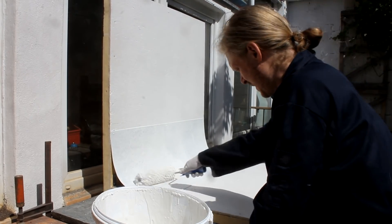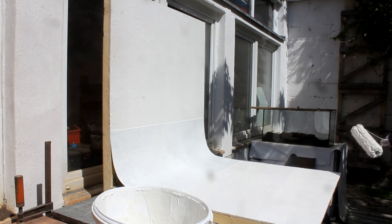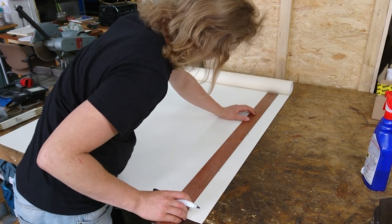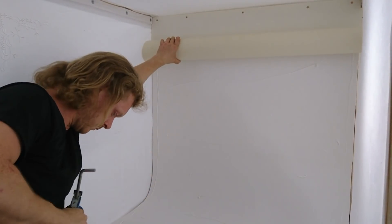In the next step I painted everything white with some wall paint left over from the last renovation but the surface turned out to be too sensitive and not even enough. So in the next step I ordered some white PVC floor covering, cut it to the right dimensions and glued it and screwed it to the OSB panels.